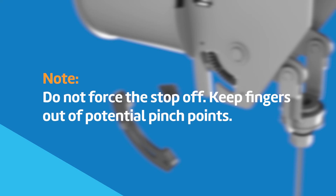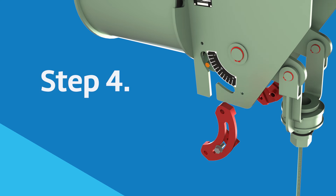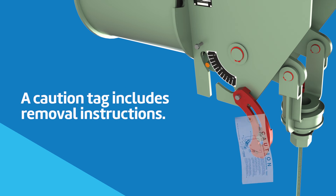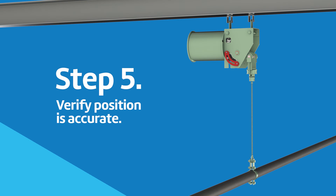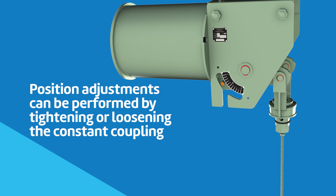Do not force the stop off and keep fingers out of potential pinch points. After both stops are removed, bolt them to the constant as shown for storage and future use. A tag marked CAUTION containing instructions for removal of the travel stops is attached to the hanger. Verify position is accurate.